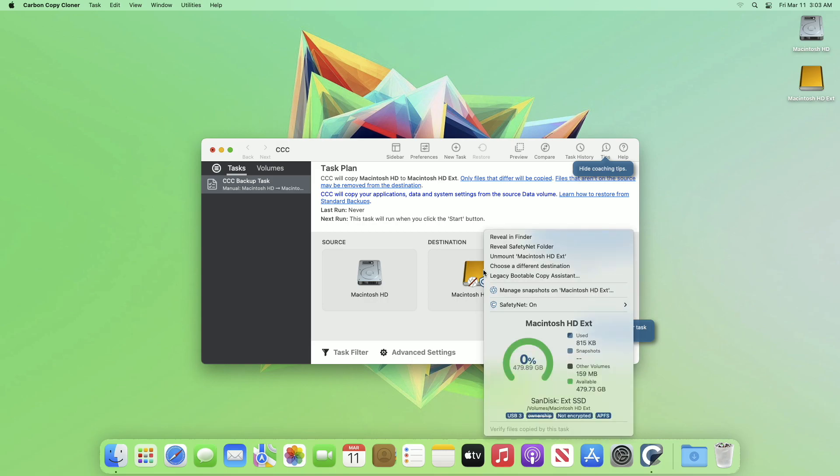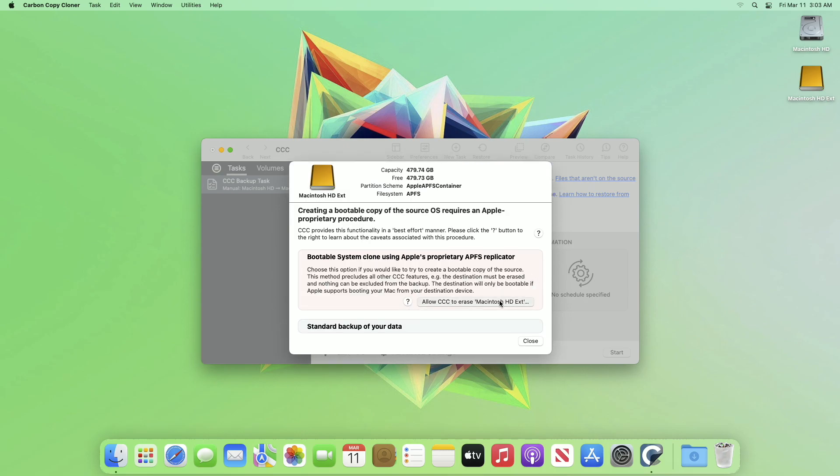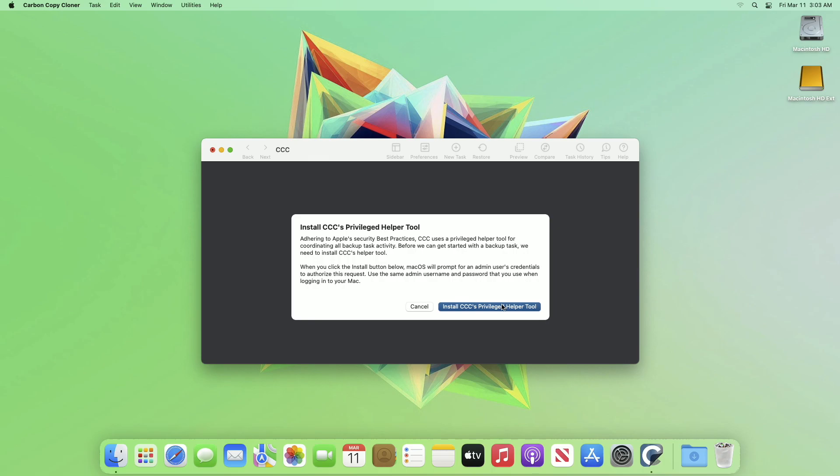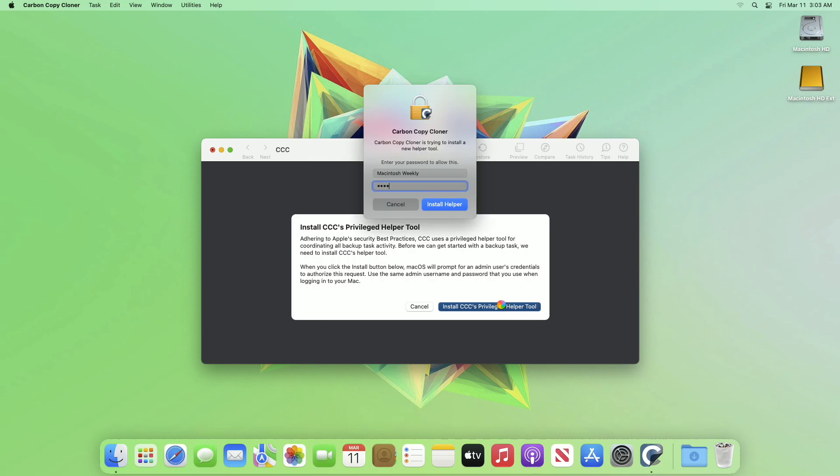Right-click on the selected drive and then click on the Legacy Bootable Copy Assistant option. Here, click on 'Allow CCC to erase' option. Now click on Start, and click on 'Install CCC's Helper Tool' from the dialog box, then enter your admin password.